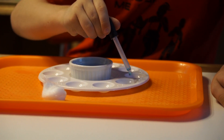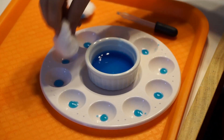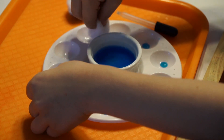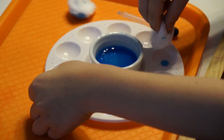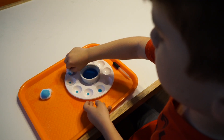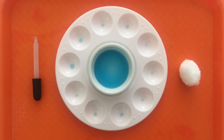Have you ever wanted to find that one thing that allows your child to slow down and focus? In the Montessori philosophy, one of the best places to start is by allowing your child to use familiar objects that relate to real life. We call this type of work practical life.